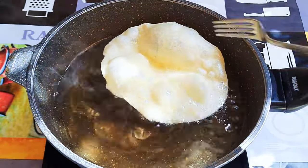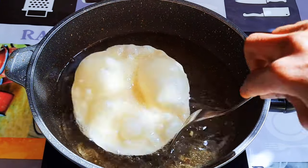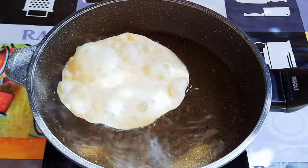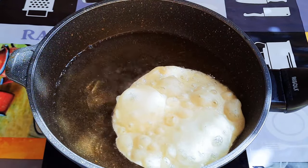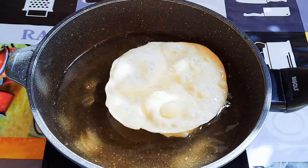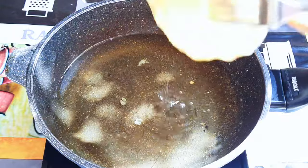This fries very fast. Don't forget to do this on medium to high heat, or else it's going to soak up all the oil and you don't want that. Fry one side for about 30 seconds and flip it over to fry the other side. I fry one at a time. You have to fry it until it turns crispy and kind of light golden brown.